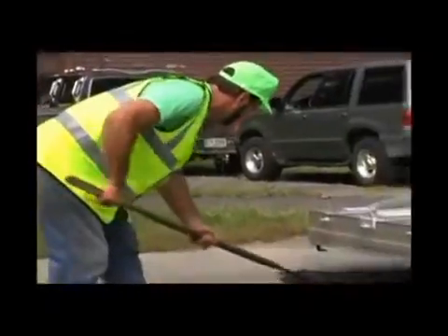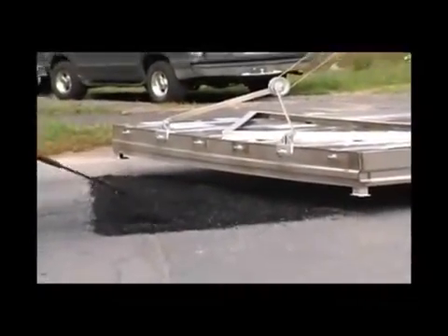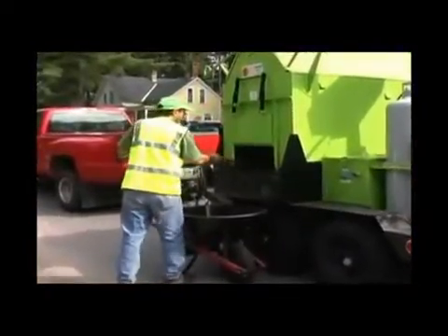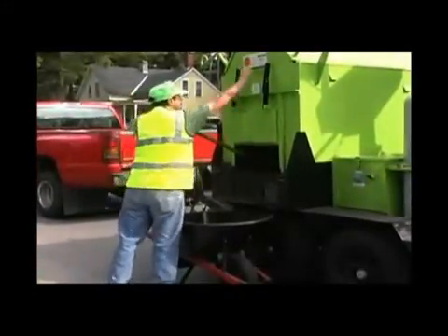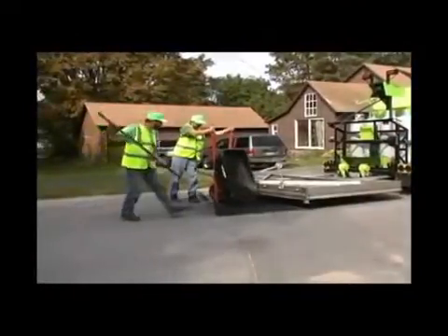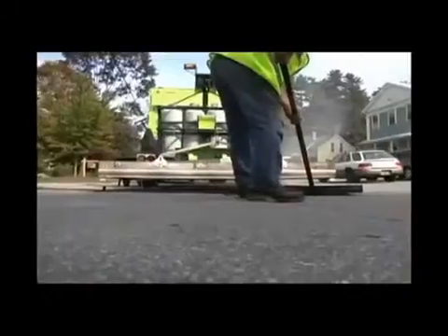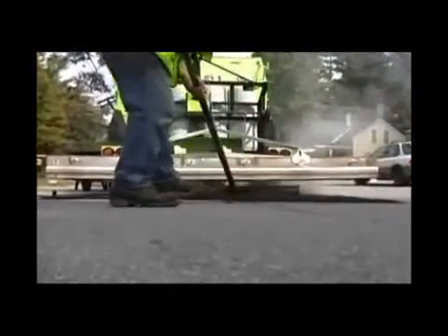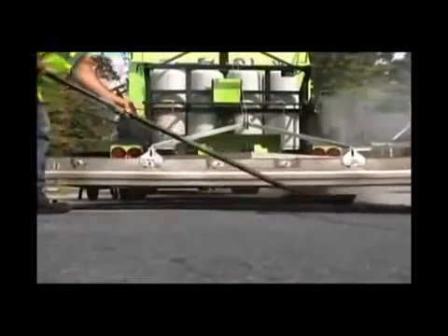Long tong asphalt rakes are then used to completely break up, or scarify, the heated area. With the mini combo, additional asphalt at proper temperature is available in the reclaiming unit. This is added to bring the work area to the proper grade. A lute is used to evenly grade the asphalt at approximately 3/8 of an inch above the existing pavement. This allows for compaction and keeps the perimeter of the work area neat.